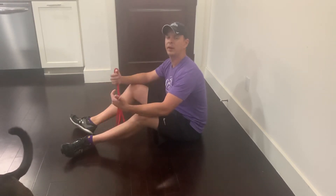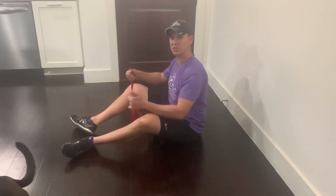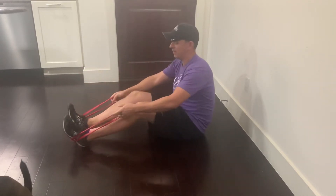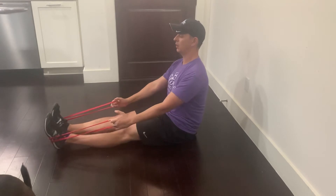These are seated band rows. Great exercise to get some rowing motions in when working out at home or perhaps even out in the park. Take the band, loop it around your feet like so, and sit up nice and straight.